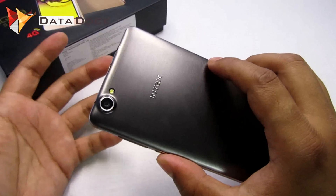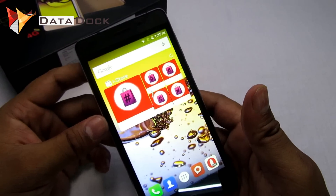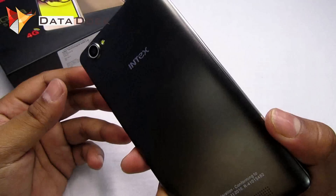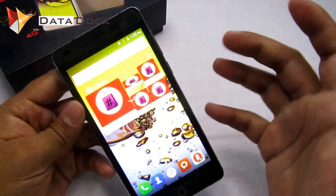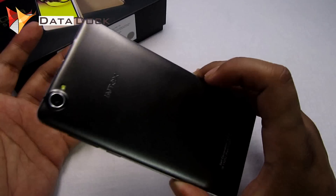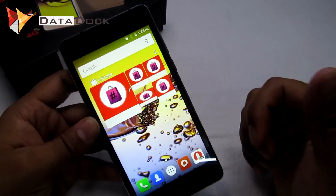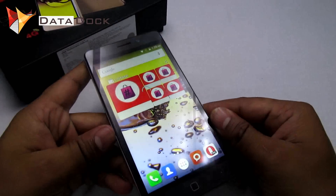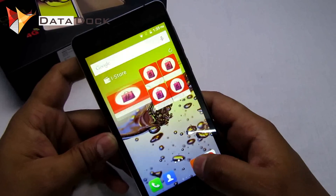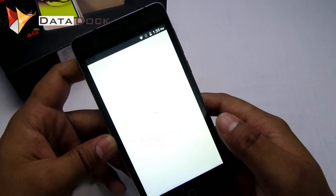That's it for the quick unboxing of this simply beautiful-looking device with the humongous 3GB RAM and 16GB ROM — the Intex Aqua Super 4G. I will come up with a full in-depth review, camera review, gaming review, and benchmark tests very soon, so stay tuned. If you liked the video, kindly hit the like button and subscribe to Datadog for more videos and updates. This is your host Amit signing off from Datadog — hope to see you in my next video. Bye bye.